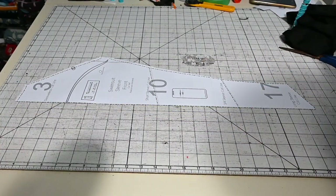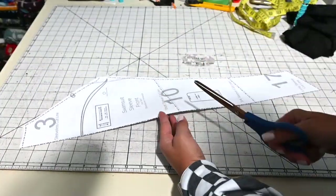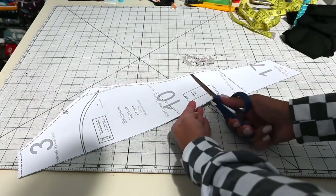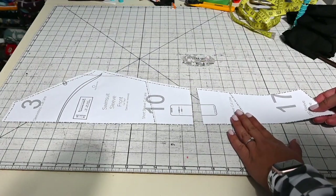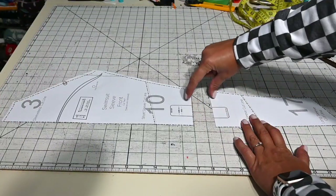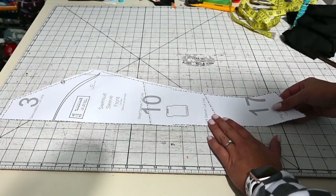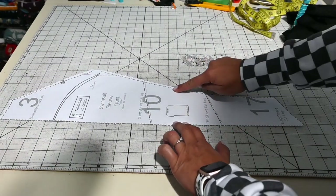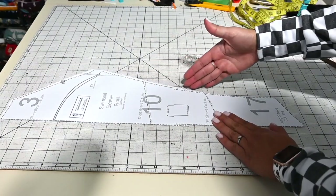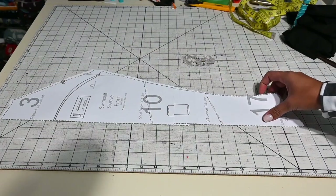Now let's say this number is shorter — so my sleeve measures less than what my measurements are. A lot of sleeve patterns come with a little line of where you're going to add length. I'm going to cut my pattern piece mid-sleeve and add however much I need — an inch, half an inch, whatever it is. If your sleeve is too long and you need to shorten it, you're going to overlap it, tape it down, and when you cut, taper it in at both sides, right in the middle, so it goes straight down and grades correctly to the right length.